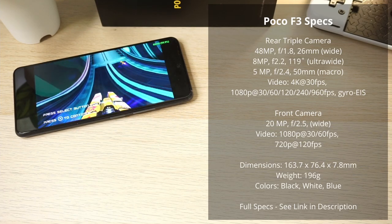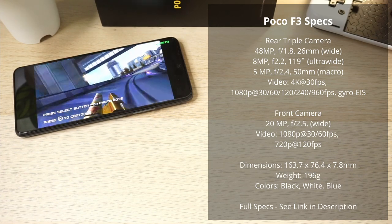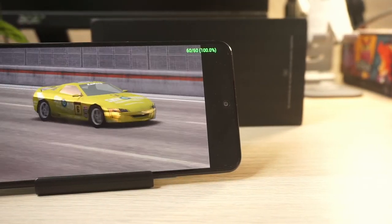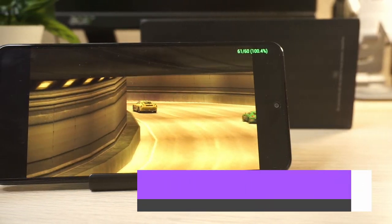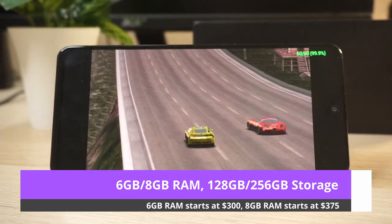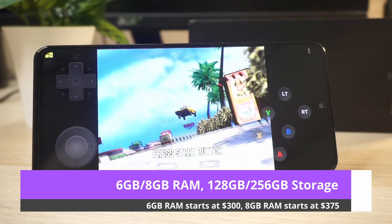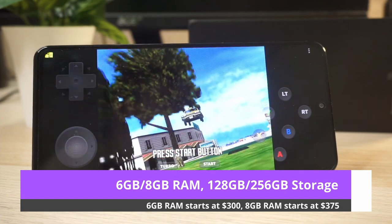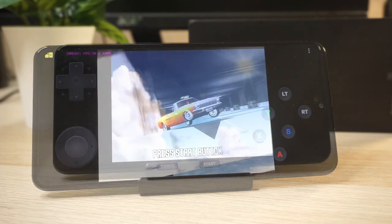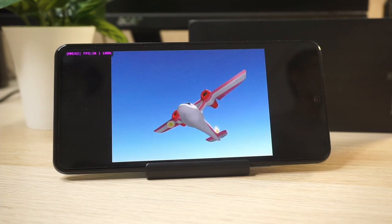For the GPU, it's an Adreno 650 at 670MHz, capable of 1372 gigaflops in FP32 according to Wikipedia. There are 2 variants of the phone: 6GB RAM with 128GB storage, or 8GB RAM with 256GB storage, available in blue, black, and white. The 6GB model starts at $300 and the 8GB model at $375, varying slightly around the world. The model I'm using is the 8GB version and I picked it up on sale for $325.